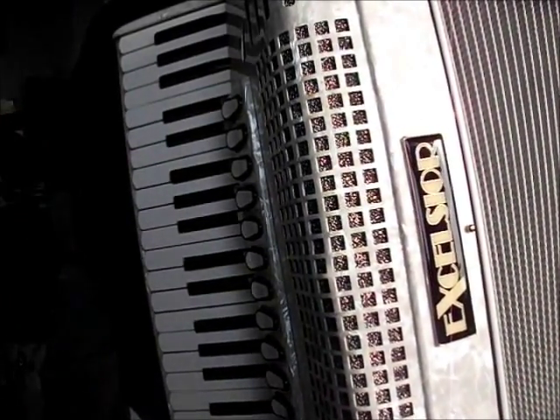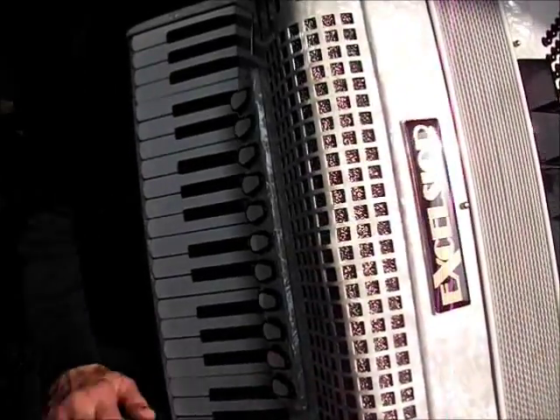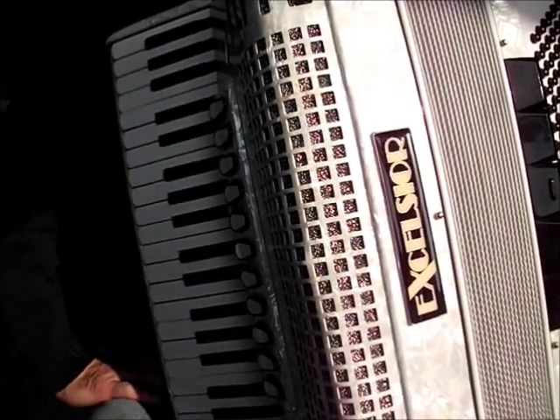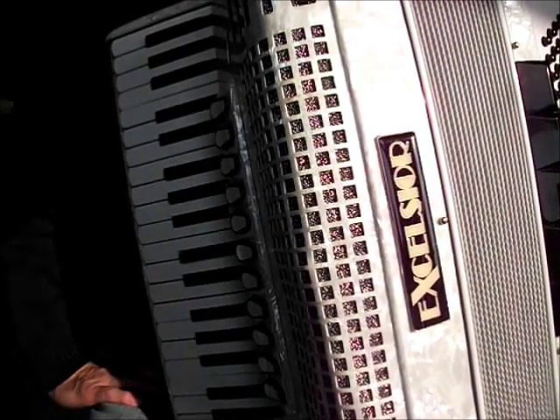Hi, welcome to Accordion Fast Track. In this Fast Track series, we cover how to sing while you play, and other things as well, like getting bookings, your repertoire, and stuff like that. So in this one, we'll start off by talking about singing and playing.